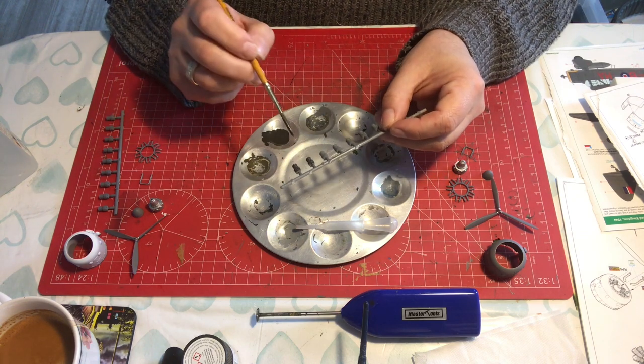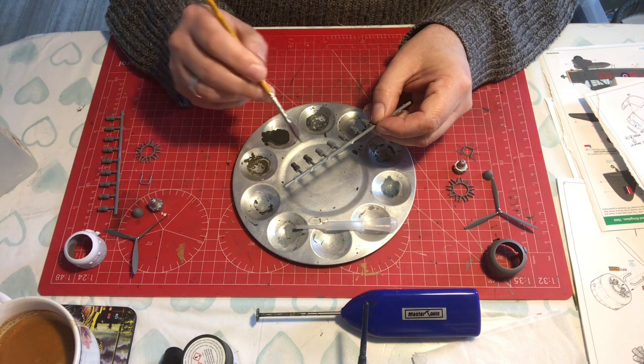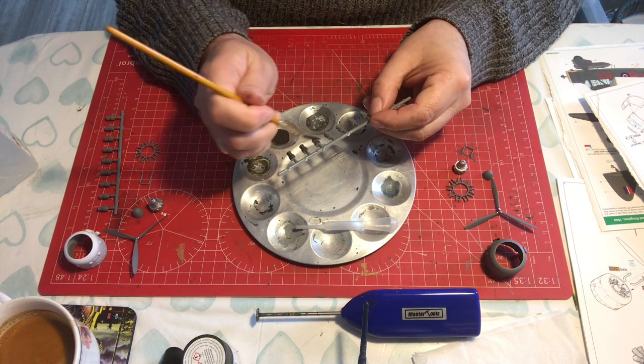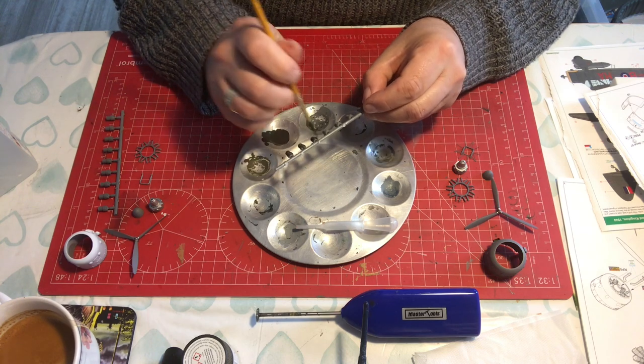A black wash is absolutely necessary under a burnt iron. Don't think you can skip the black wash — I don't use black wash a lot, but black wash on burnt iron is absolutely necessary. So I'll get these painted up and then we'll move on to building the engine.